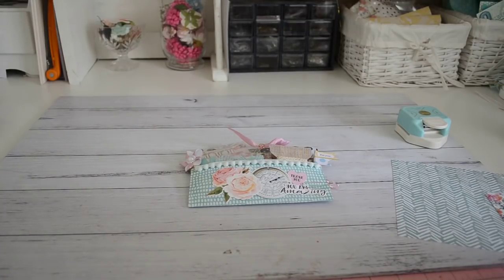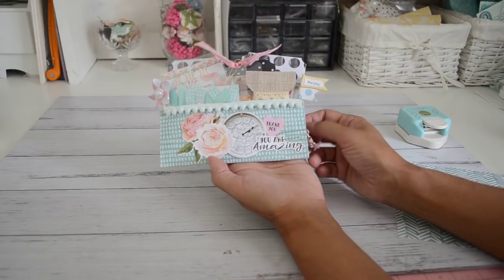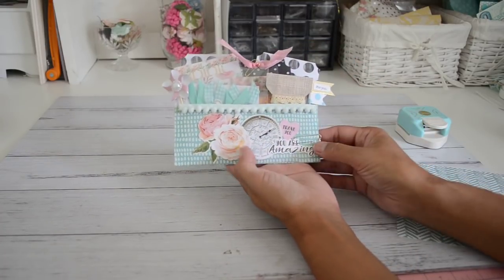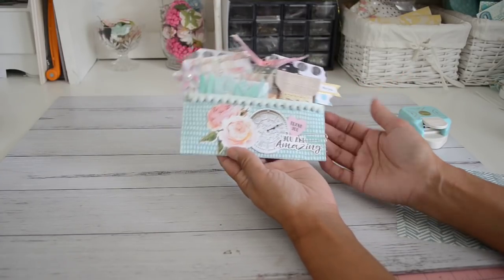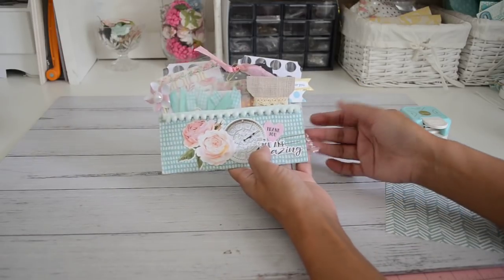Hi everyone, it's Sandy here. I have another fun project to share with you — it's a simple pocket using one piece of six by six paper. This project here is a loaded pocket, and I'm going to be gifting this with the rest of my giveaway prize. Stay tuned for the next video for my giveaway. I'm going to show you what's inside this pocket and what you'll receive if you're the winner, and also how to make this simple pocket.